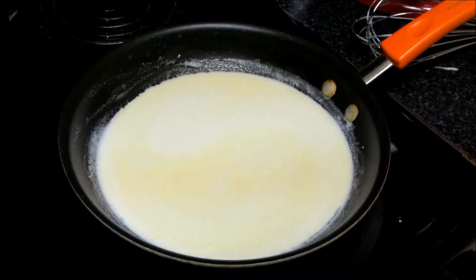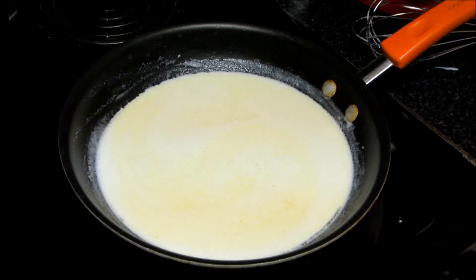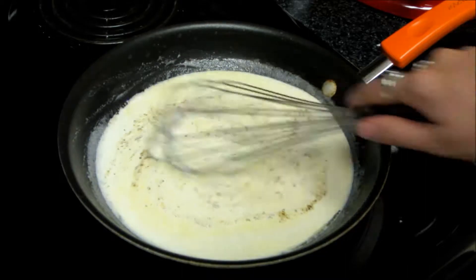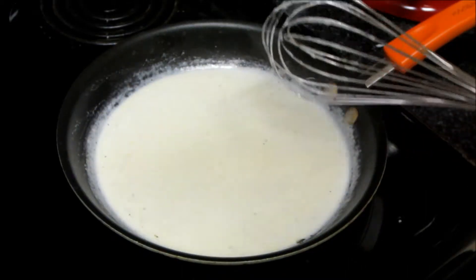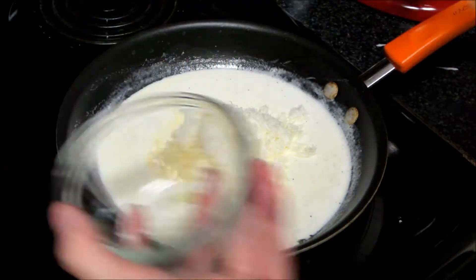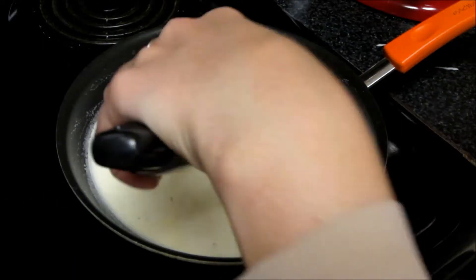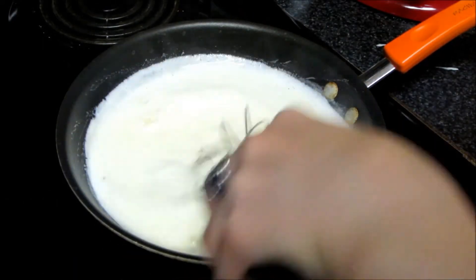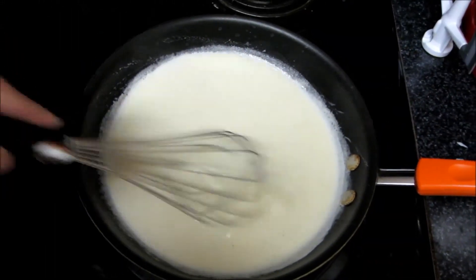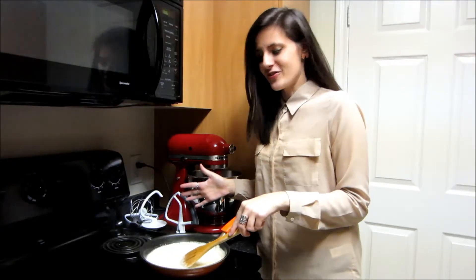Make sure your heat is on low. We're going to add a pinch of garlic salt and a dash of black pepper, then whisk that together. Now we're going to add in our cheeses and turn up the heat just a little bit more. We're going to whisk that cheese into our sauce and keep whisking until that cheese is pretty much melted into the sauce. And that's it for the sauce — you are totally done.